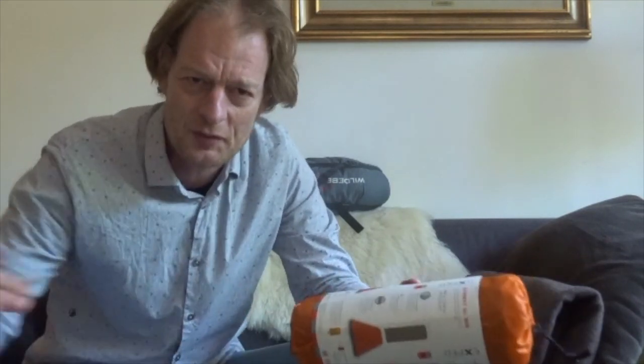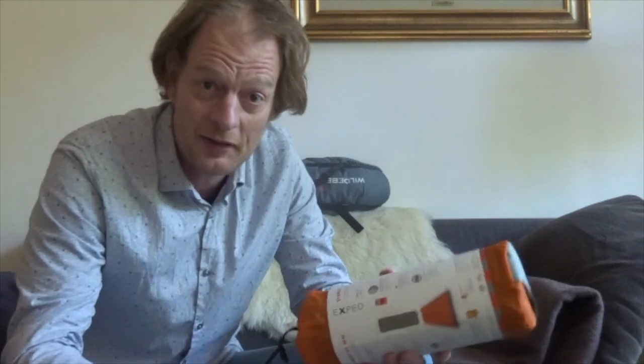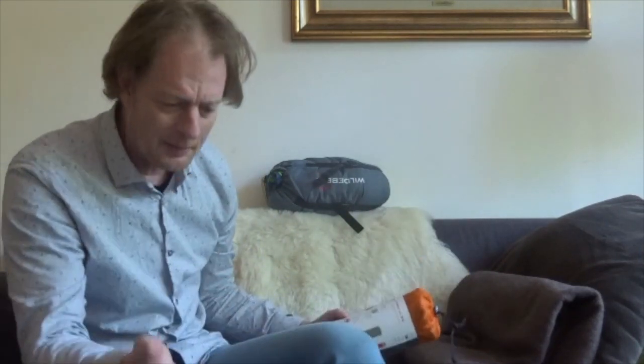Those cheap toy store air mattresses come in at about 700 to 800 grams — similar to my ExPed, which costs around $150. You can upgrade your air mattress for more comfort, stability, and insulation, eventually reaching something like an ExPed or Thermarest. When deflated, you can roll it up together with your blanket and sheet into a nice compact package.